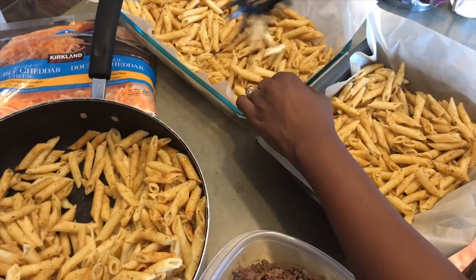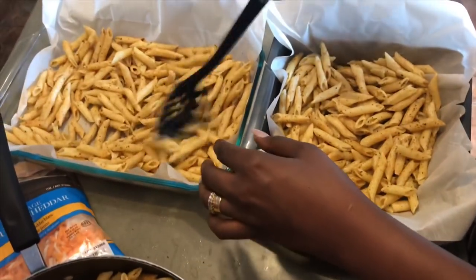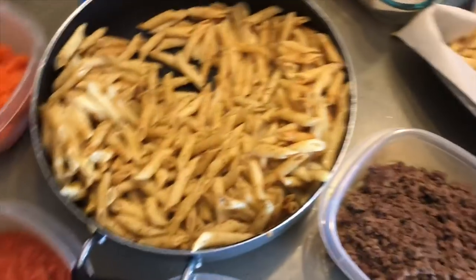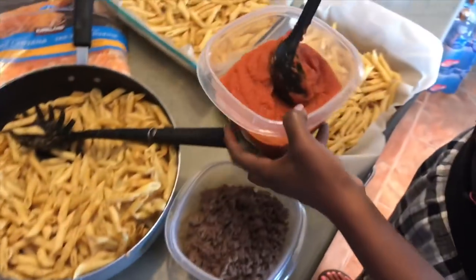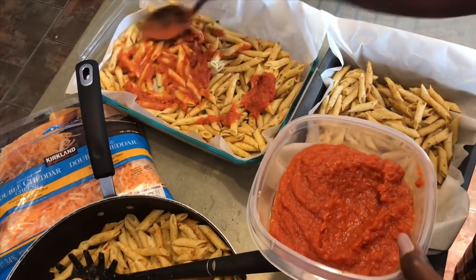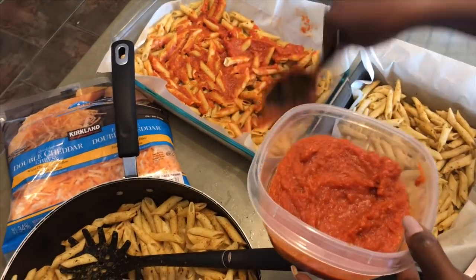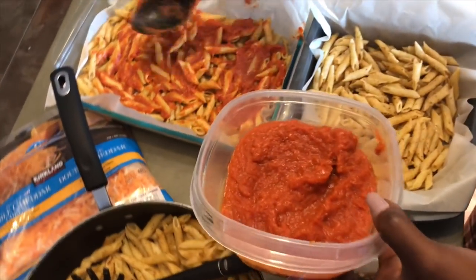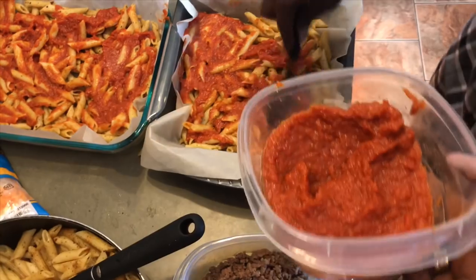The pasta is already seasoned with some salt, all-purpose seasoning, and one of those Italian type seasonings — which is why you see the color. What we put next is really up to you. You can put whatever you want, so I'm just going to put some of the tomato paste next. Like we said, it's an 'as you like it' casserole — you really just do it how you like it.